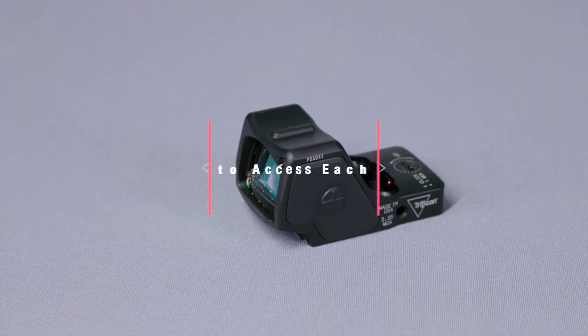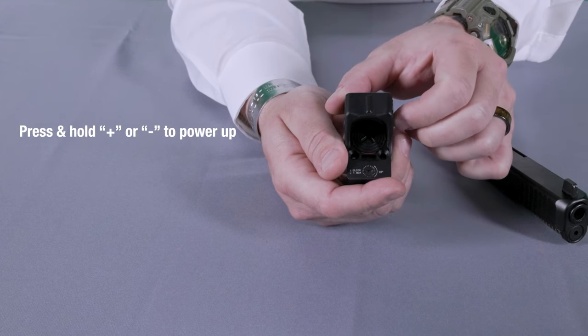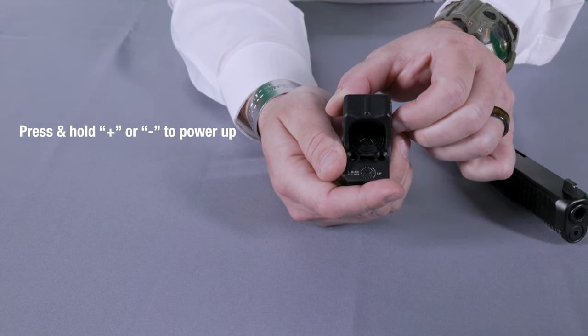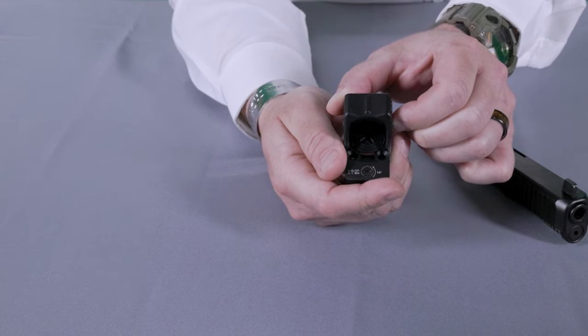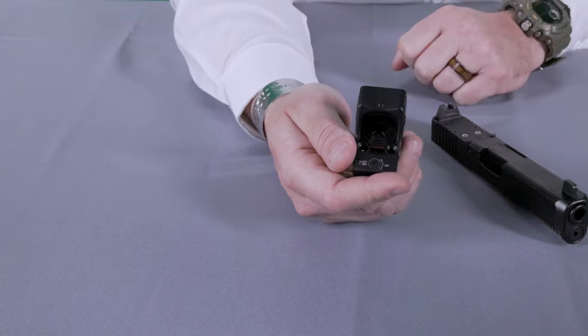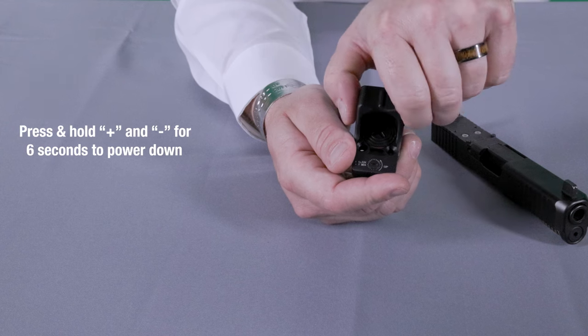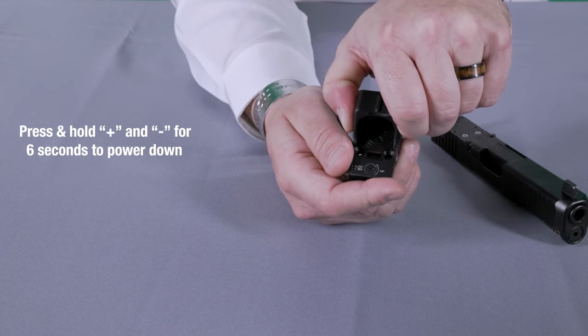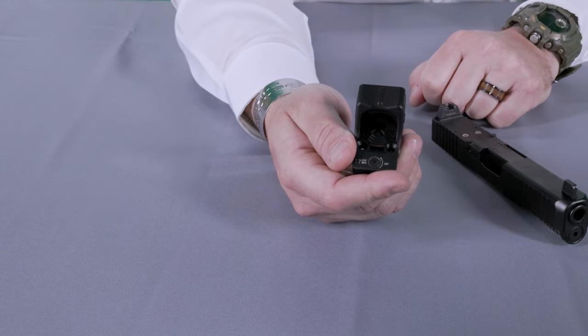Now we're going to discuss the features and how to access them within the optic, starting with operational mode. To turn on your unit, simply press and hold one of the buttons on either side of the optic and it will power on into default mode, which is always auto brightness adjust mode. To turn off the unit, press and hold both buttons for approximately six seconds. After three seconds the reticle will start blinking — this is normal; continue to hold until the optic powers down.